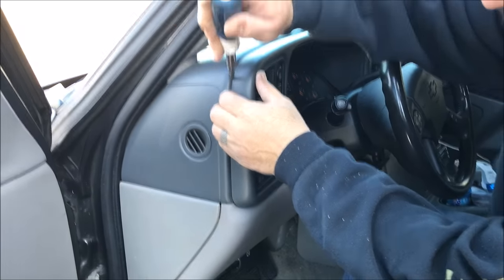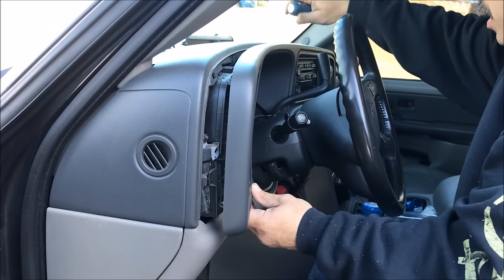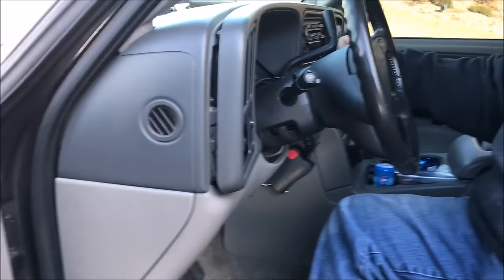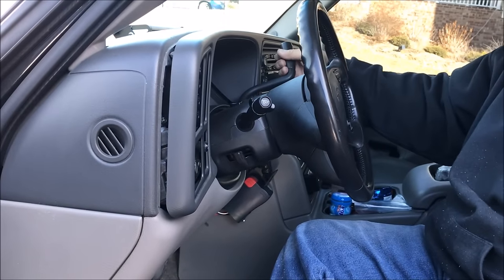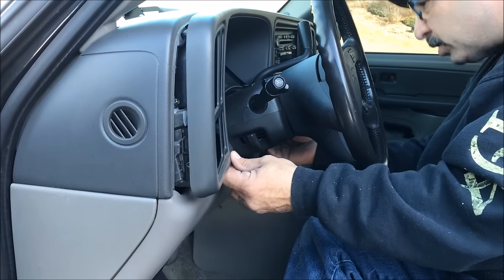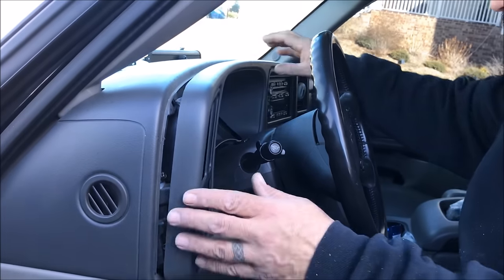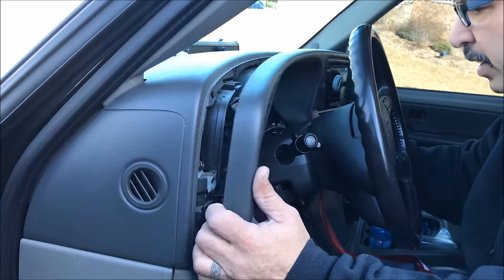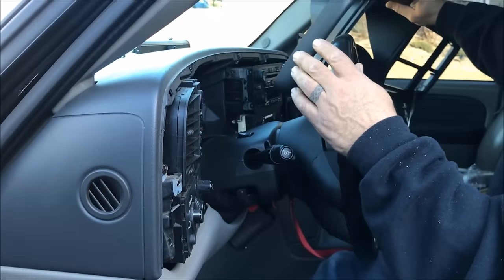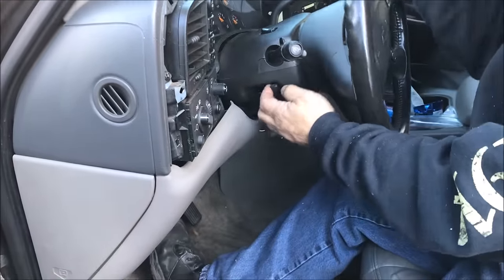I'm going to give it a little pry. Once you get it started, it pops off. Now, your gear shifter is in the way, so once you get it loose, you've got to get the key — your gear shifter is in the way to get it all the way loose. Once you get it started, you've got to move your gear shifter. I'm going to put the key in the ignition. I am on a little bit of a hill, so I've got my foot on the brake. Tilt it down all the way — pops right out like that. Put it over on the side, put yourself back in park so you don't roll away, and turn your key off.